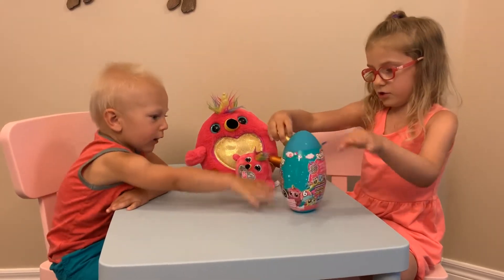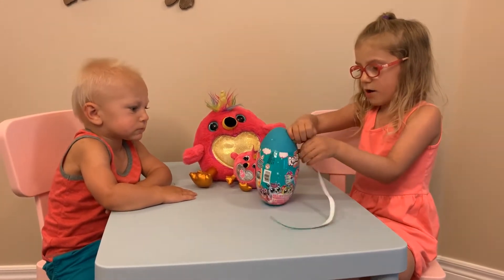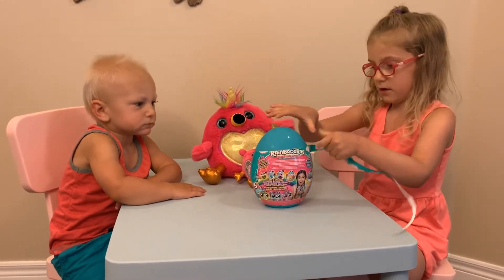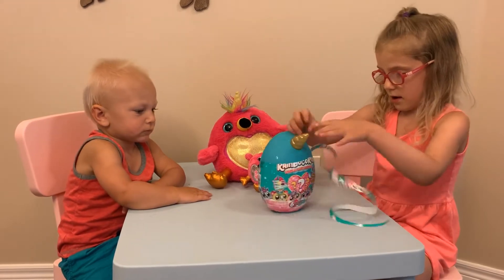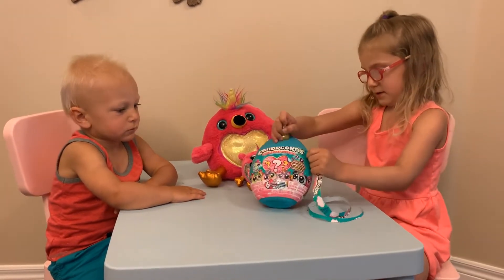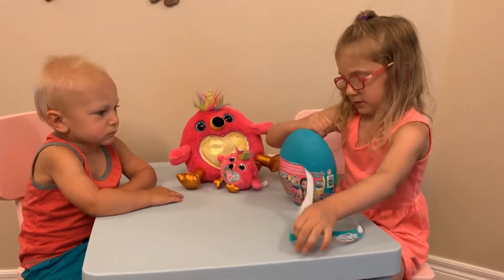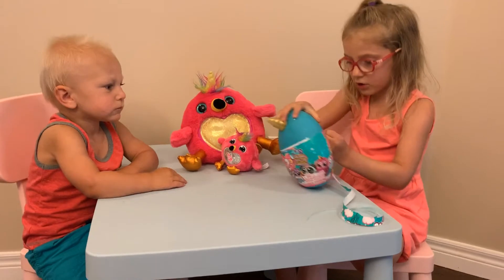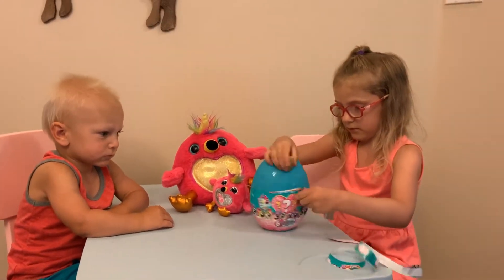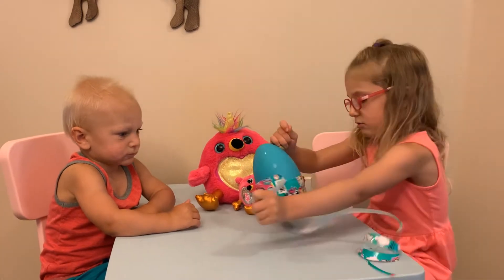If you guys have one of these, tell me in the comments! This egg has never wanted to open! We haven't opened this until a long time.